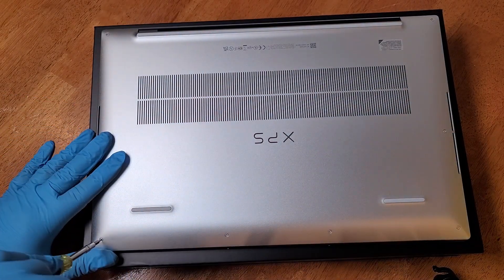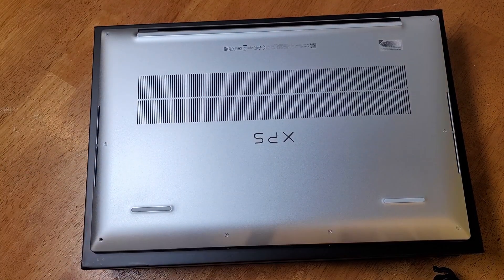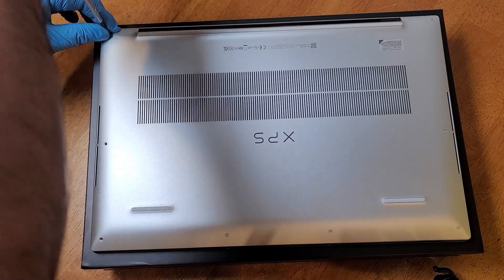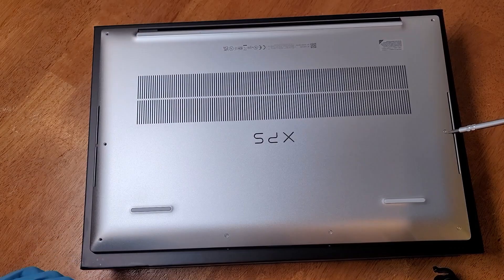I recently purchased this amazing Dell XPS for $1,800 with a free Blue Yeti microphone valued at $99.99 and over $100 in Dell points after signing up for their Dell credit card. It was a no brainer. They gave me 12 months free financing. This PC is simply loaded with an amazing array of specs.